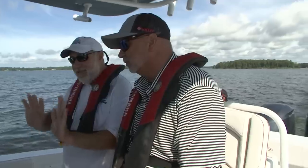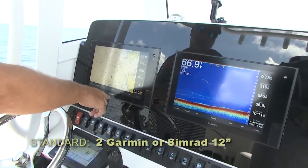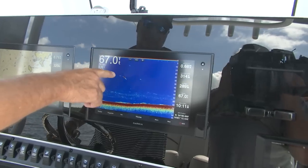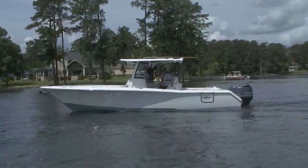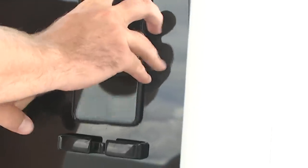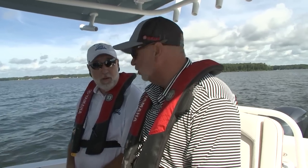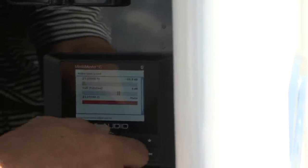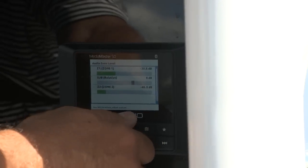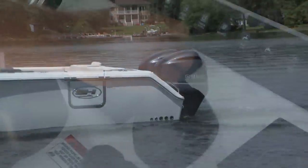Sea Hunt pairs with Garmin — two 12-inch units are standard on this boat, with Simrad also available. On top of the dash, there's a wireless iPhone charging slot — drop your phone in and it starts charging wirelessly, standard equipment. For music, they pair with JL Audio — the MediaMaster 50 with an amp and six speakers is standard equipment. Sea Hunt powers exclusively with Yamaha.